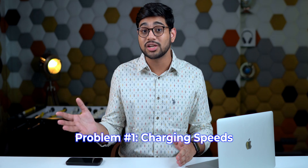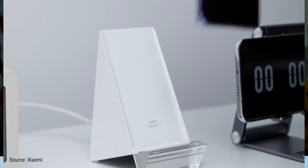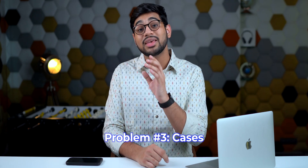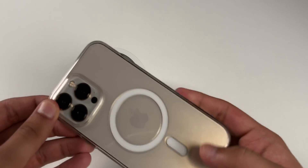With every problem we actually have a solution. For slow charging speeds, we do have fast wireless chargers — some on the Android side and also fast chargers for Apple devices. For heat generation, Apple and many Android manufacturers have heat sinks and vapor cooling chambers built into their devices, meaning heat dissipation happens very nicely and your phone doesn't get too hot. For cases, Apple has MagSafe-supported cases for iPhones, and many other companies also make thick cases that allow wireless charging to pass through.